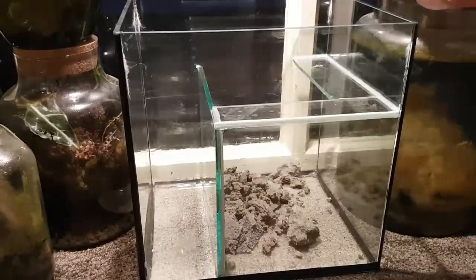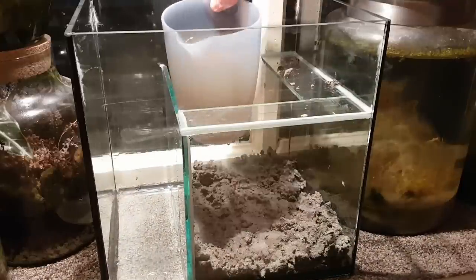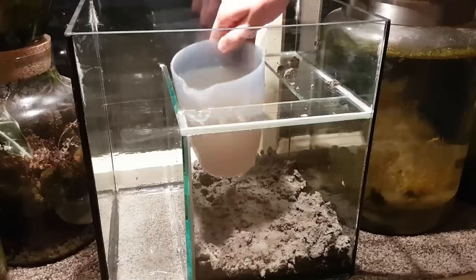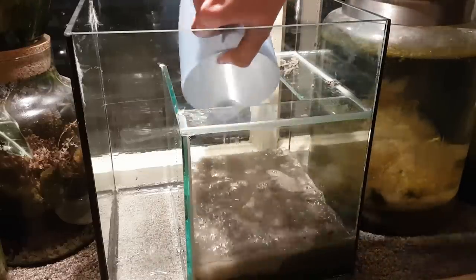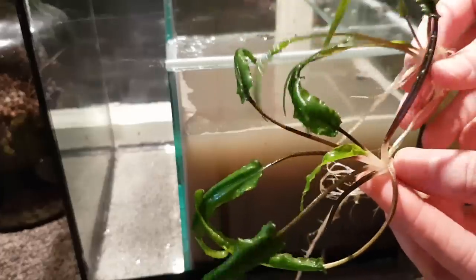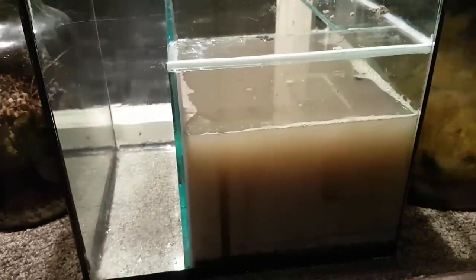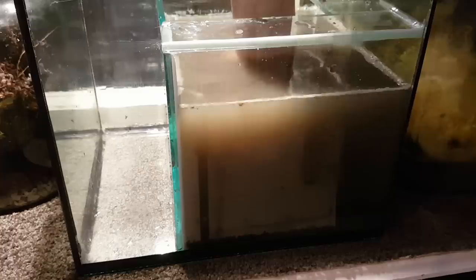Let's start building. First I'm adding the dirt to the aquarium part, next is the water. I'm planting some beautiful cryptocoryne, as well as this plant of which I always forget the name. It can grow out of the water.